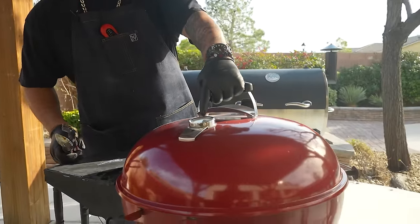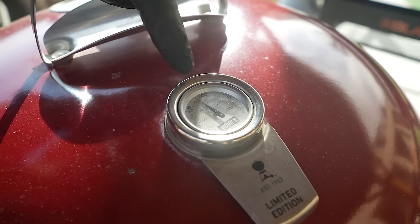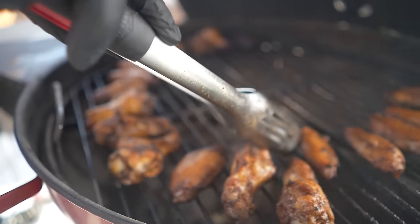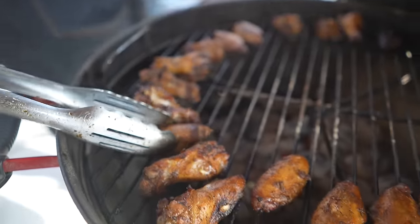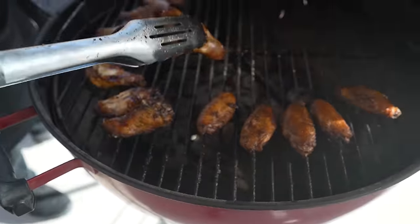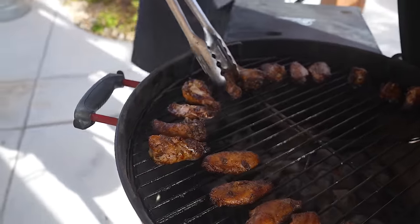I want you guys to pay attention right there — 350 degrees, folks. I stay right around there. So we take this off and look at them. I did move them around. Let's take this one right here and just flip that over. Now don't forget — jerk wings are supposed to be a little bit on the dark side. Not Star Wars dark, I'm just talking about the look.